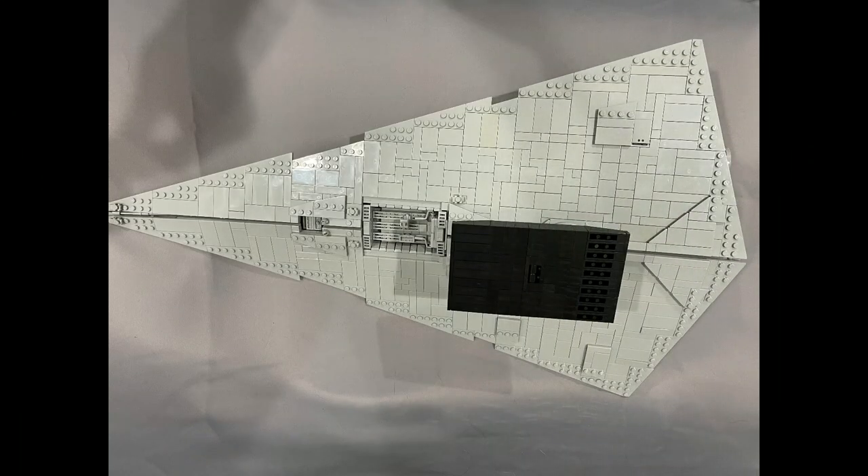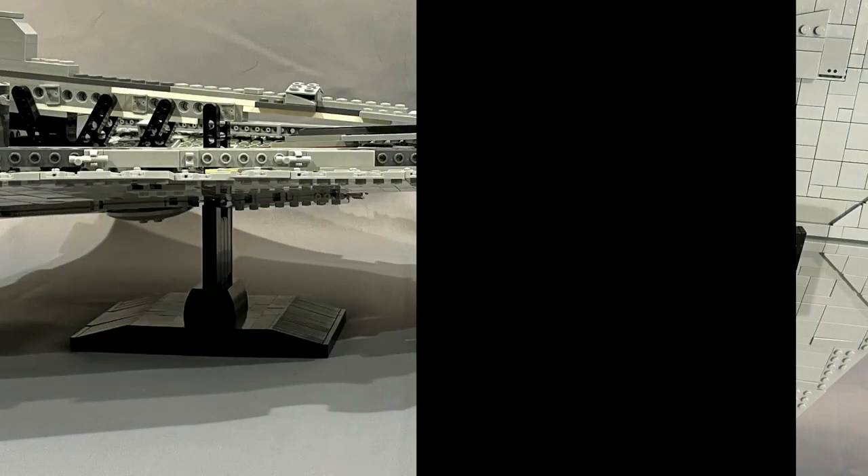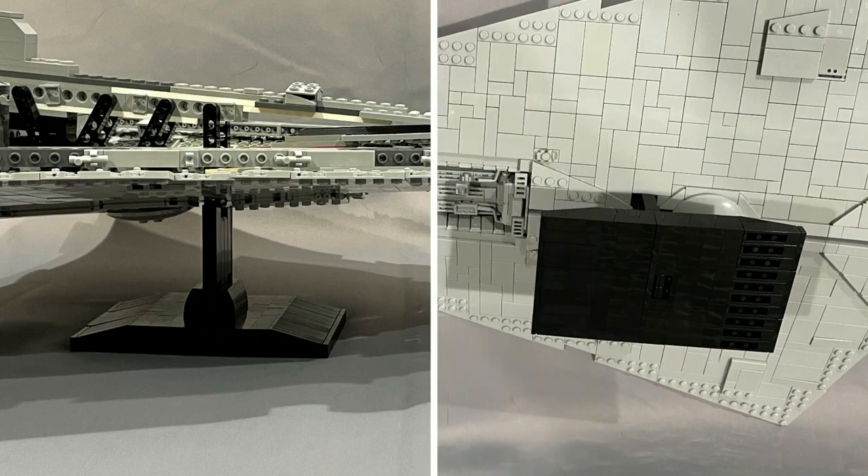On the underside, both hangers are included — the main hanger and the forward hanger — as well as the large shield generator bump right behind the stand. The stand itself looks really good, all black, and generally does a pretty good job holding the model very stable.